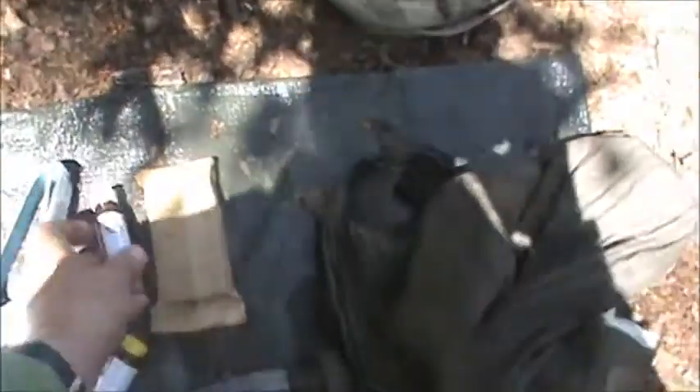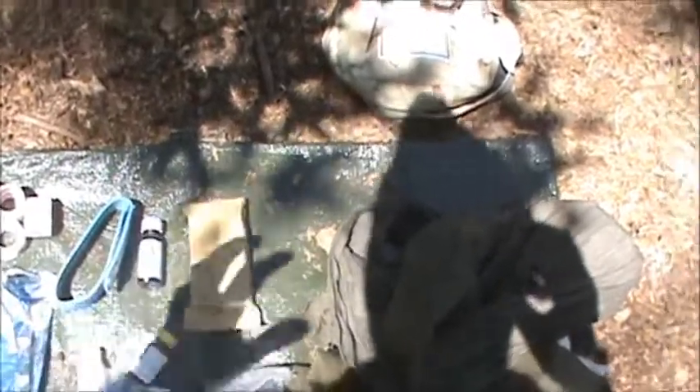Next, I always carry Nu Skin. It's a liquid bandage and that stuff is great. I have cut myself so bad that I needed stitches, didn't go get stitches, just put this stuff on. I'm not saying it was the smartest move I ever made, but I'm saying it worked.